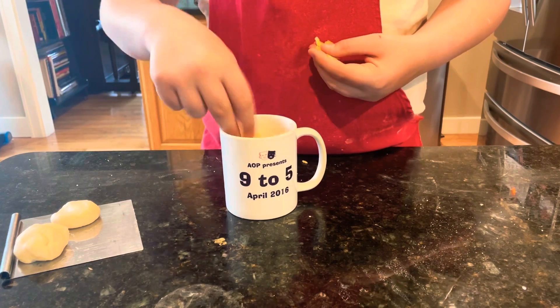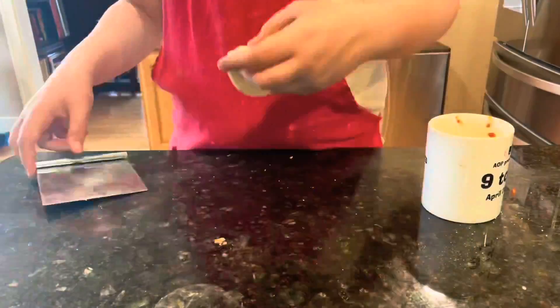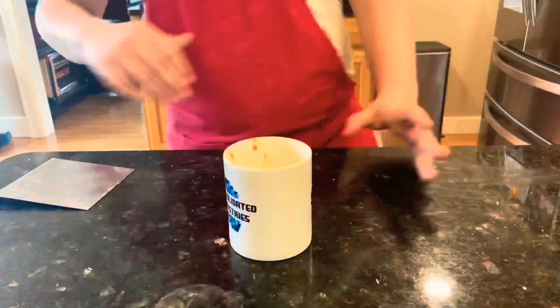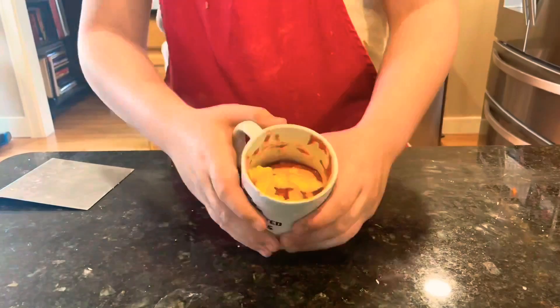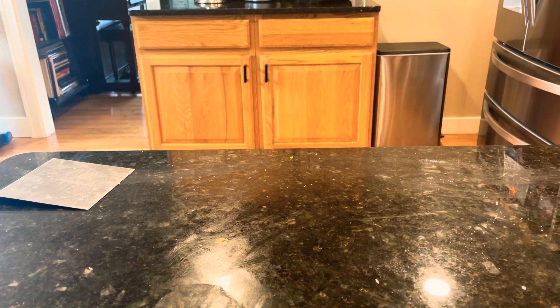Dough, sauce, cheese — rinse and repeat two more times, and then I put it in the microwave for one minute again. Because my main problem was the dough not cooking, so I thought if I made the dough in little sections, it'd probably cook a lot easier. So I put it in the microwave for one minute, which I already stated.